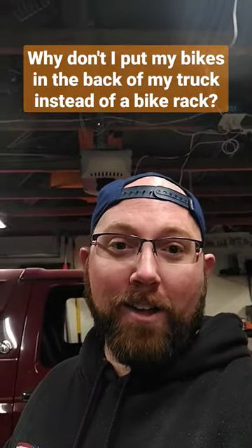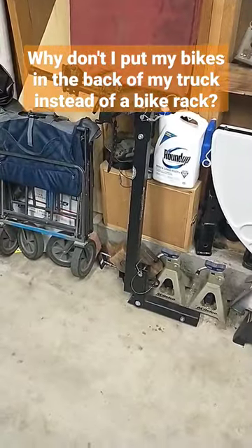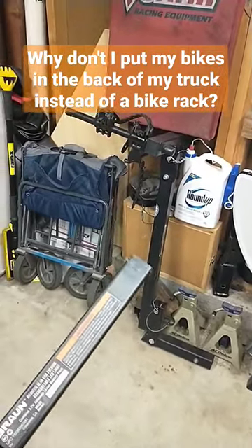Why don't I put my bikes in the back of my truck instead of a bike rack? So obviously I have my bike rack right here — that's what I seem to use all the time in my truck — but I do have mounts in the back of my truck too. Let me show you the problem with why I don't use them very much.